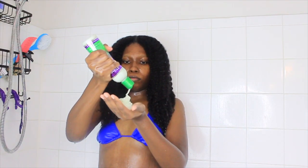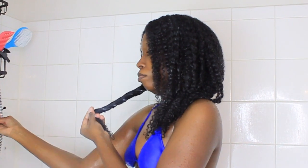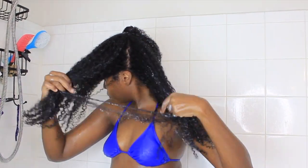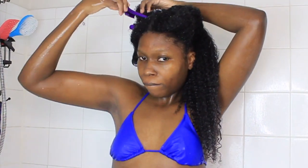Anyway guys, let's start with the conditioning process. I normally condition my hair before I deep condition, and I take this time to finger detangle. Then I follow up with either my pink detangling brush or my pink detangling comb. For me, the conditioner was okay — it didn't really wow me. Normally with their conditioners it's extremely moisturizing and has the perfect slip. This one was just okay.